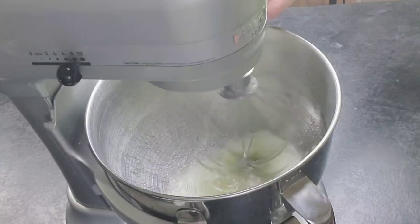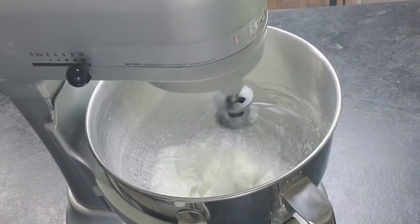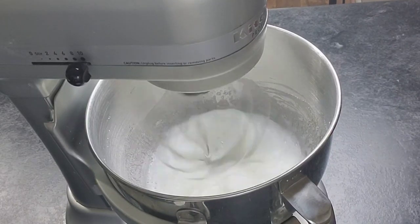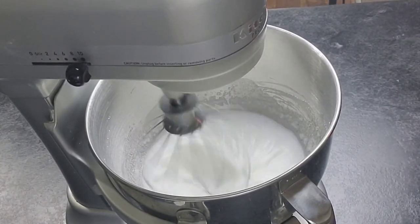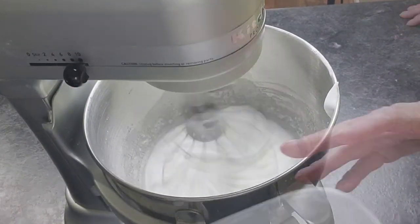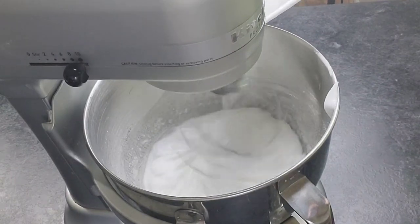The cream of tartar is going to add some stability to the whipped egg whites. Just put it all in one shot and get it all mixed up in there. You're gonna whip this till you get soft peaks. Soft peaks means that when you try to pull the whisk out of the egg whites, it comes up but it kind of flops over and it's really airy.